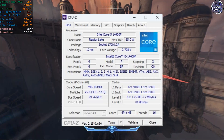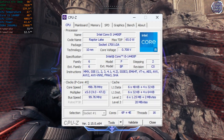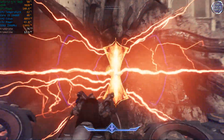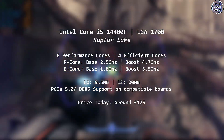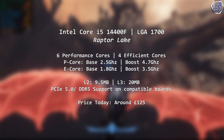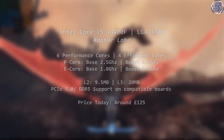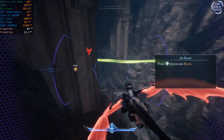The Core i5-14400F is a 14th gen Intel processor based on the LGA 1700 socket. Featuring a total of 10 cores and 16 threads, the 14400F is one of Intel's newer generation CPUs that features a variety of cores, similar to how mobile phones work. Of those 10 cores, 6 are performance cores with hyperthreading, clocked at a base 2.5GHz and going all the way up to 4.7GHz under ideal conditions. These are the cores that your games will use and matter the most for high performance computing and gaming.